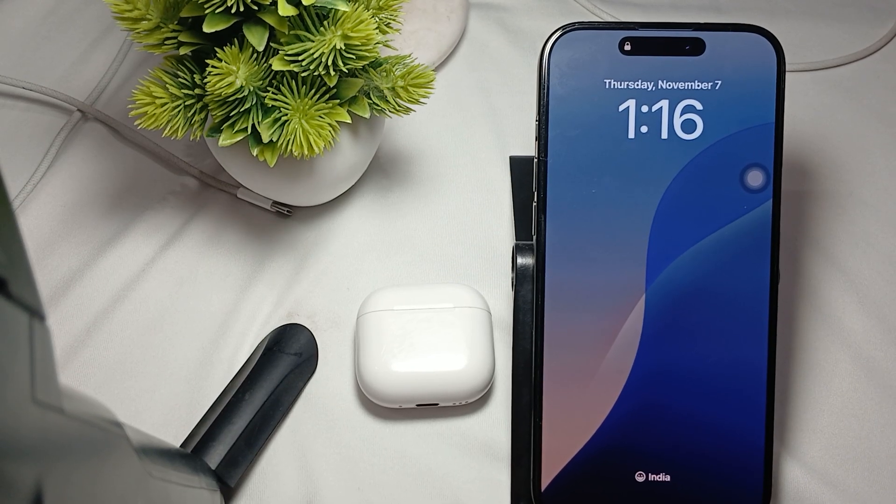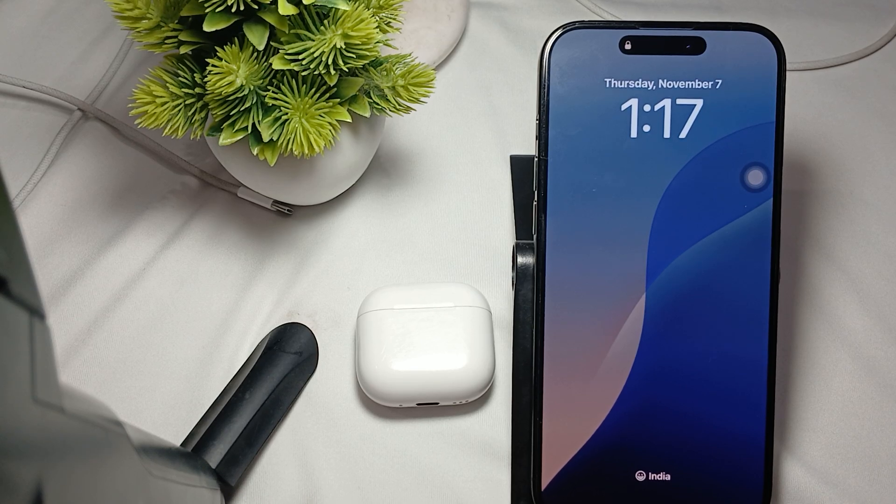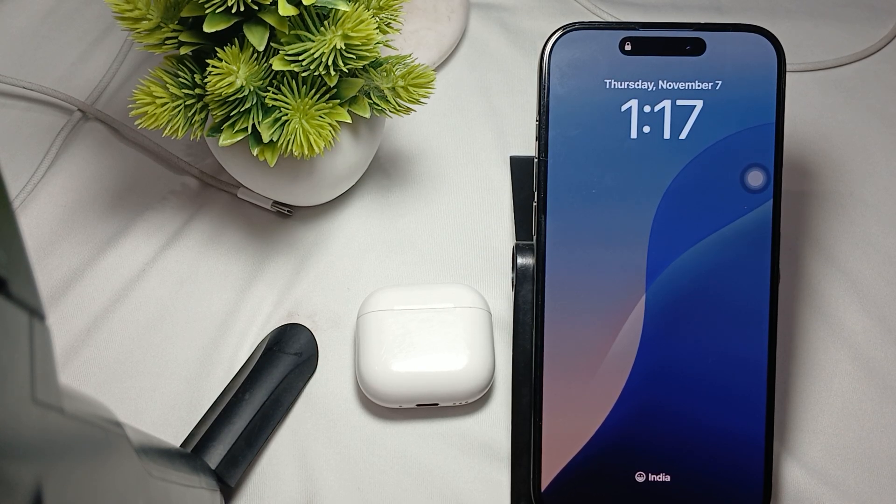Hi guys, welcome back to our YouTube channel. In this video we will see how to fix AirPods 4 'Notify When Left Behind' not showing. If the Notify When Left Behind option is not showing up for your AirPods 4 in Find My, here are some steps to resolve this issue.